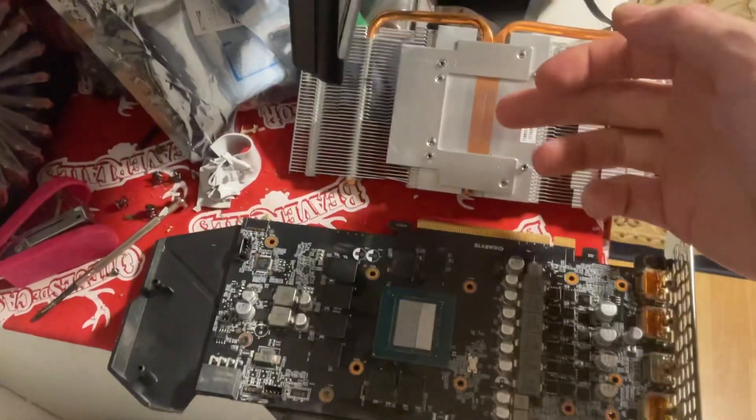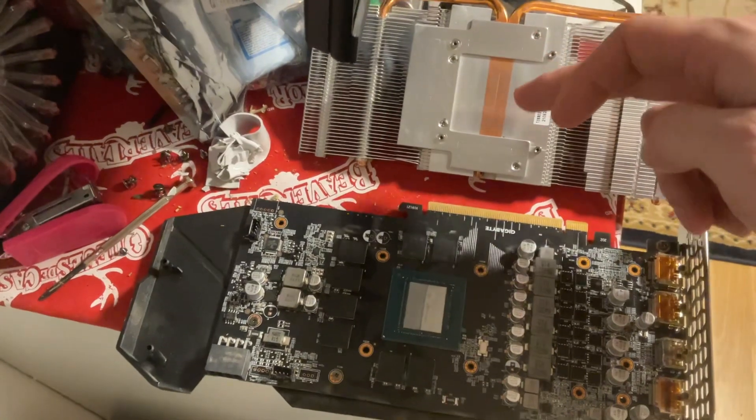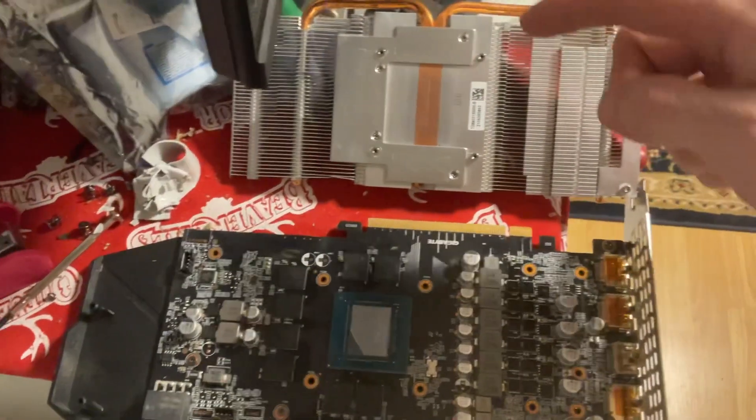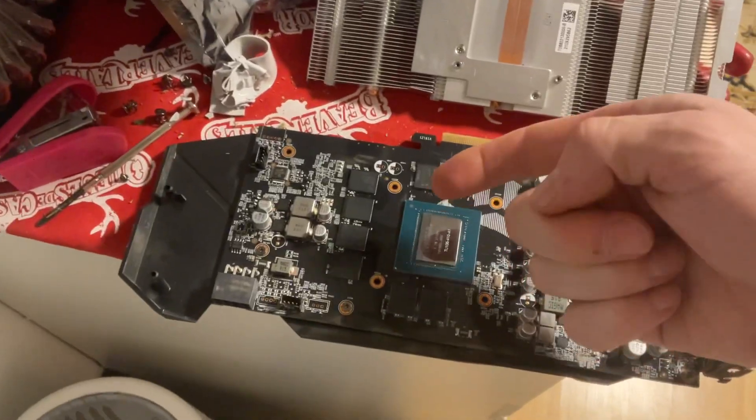So now it's super clean. You can see your reflection in it all the way across, and same thing up here. You want to see your reflection in everything, especially the die.